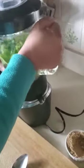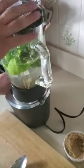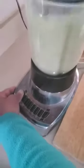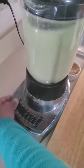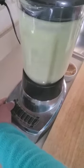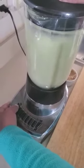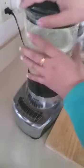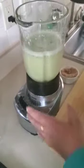Let me blend it for a minute. Okay, let me put it here.